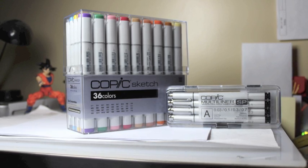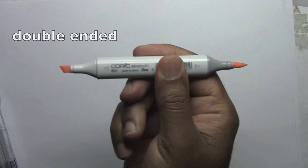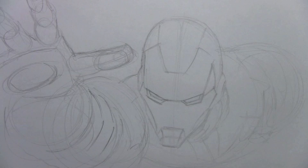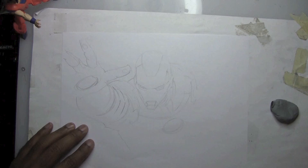Copic sent me this set of sketch markers and multi-liner pens which I'll be using today. The sketch marker itself is double-ended — it has a chisel tip and a brush tip. So I'll be coloring my sketch of Iron Man. I've already removed a lot of my construction and sketchy lines so we don't see too much of that below the markers.